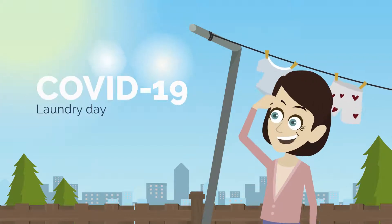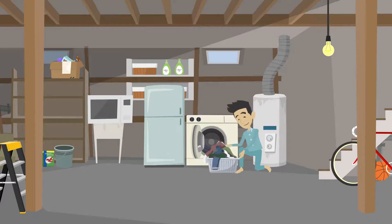Welcome back to your creative aid. What is the correct way to wash clothes to eliminate COVID-19? Is it useful to put clothes in the microwave or in the refrigerator to neutralize the virus?